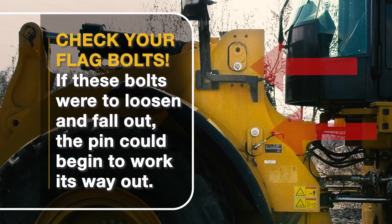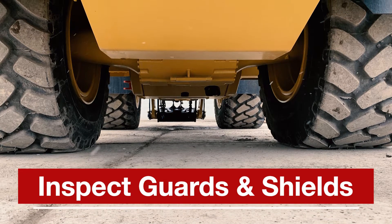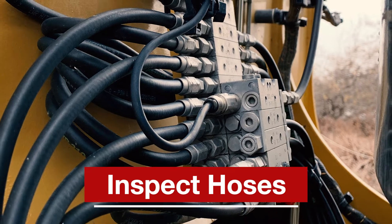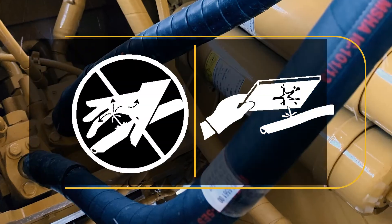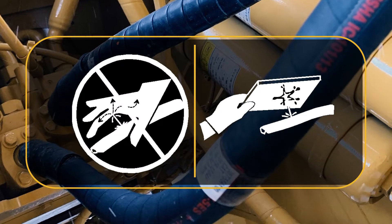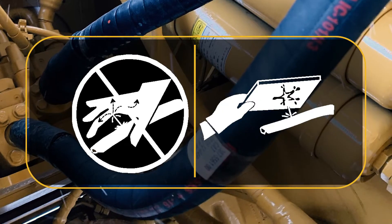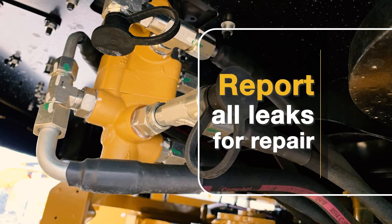Always check your flag bolts to see if any are loose or missing. Ensure that all covers and guards are securely attached. Check all exposed hoses and hose couplings closely for damage, wear, or leaks. If you observe a leak, find the source of the leak using cardboard or a thick material to protect your hands. Ensure that it is fixed before operating the machine.